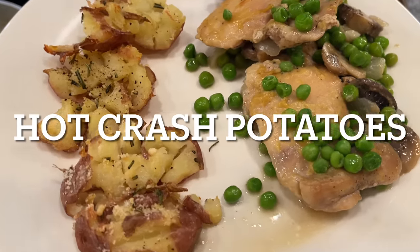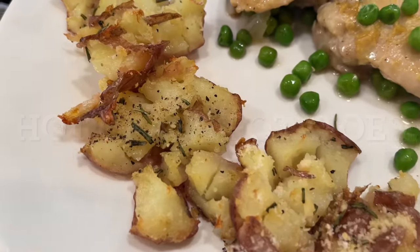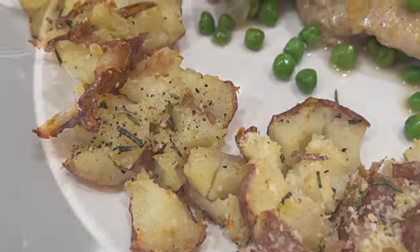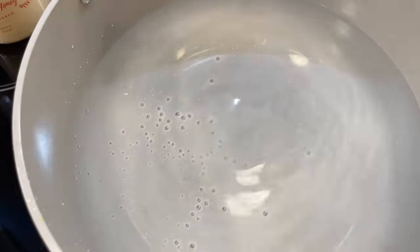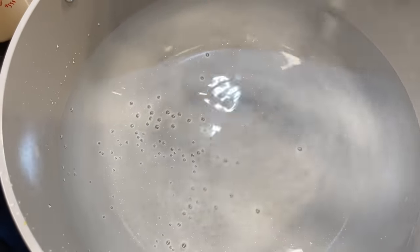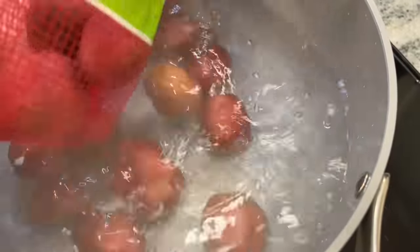Next up is another stunningly easy recipe for hot crash potatoes. You can see how beautiful these potatoes are, but you're going to be shocked at how easy they were to make. You want to start off by bringing a pot of salted water to a boil and then add in as many potatoes as you wish. I just grabbed about a one-pound bag of tiny red creamer potatoes for this.